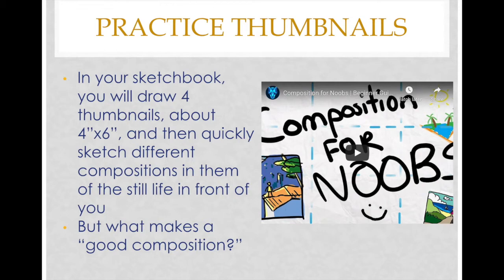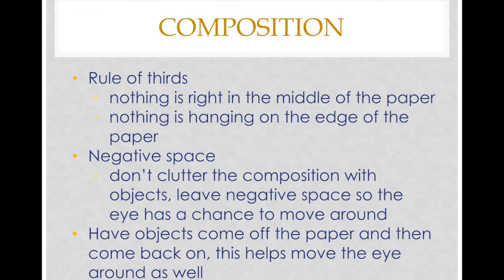But what makes a good composition? After watching that video, you learned more about the rule of thirds — having nothing right in the middle of the paper, and nothing hanging on the edge of the paper. You also want to consider negative space, which is really important and works to your advantage. You do not want to clutter the composition with objects; leave negative space so the eye has a chance to move around.